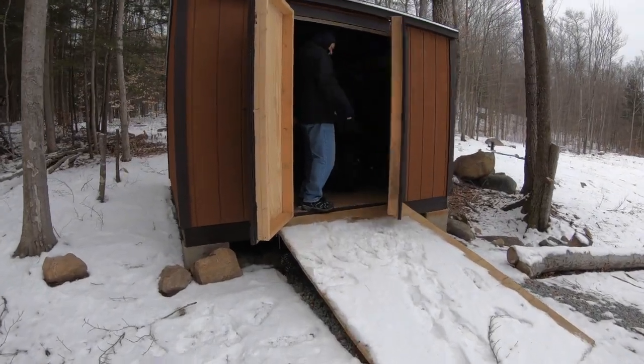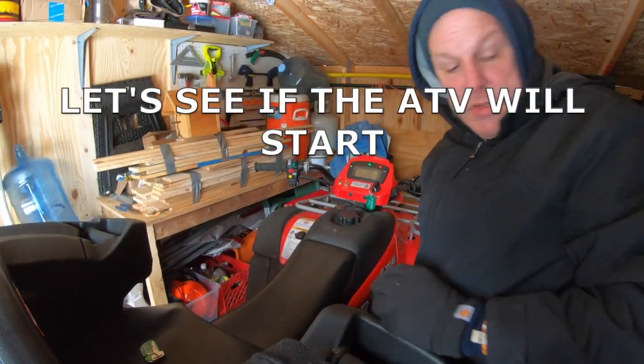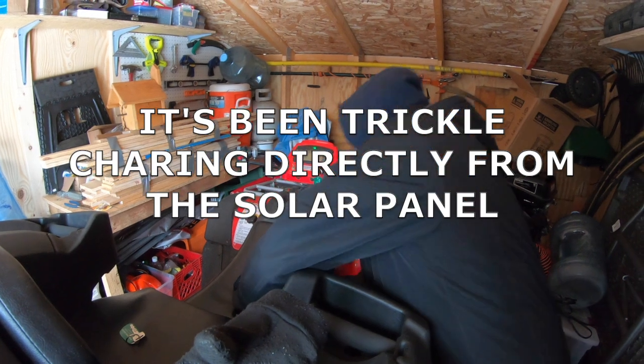All right, so we finally got the lock open. It was frozen. Lights. All right, that's good. Got to definitely give it a lot of prime.